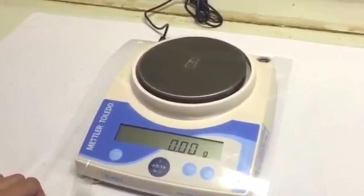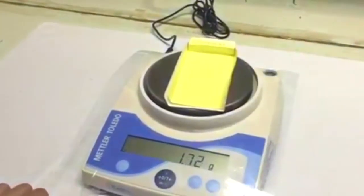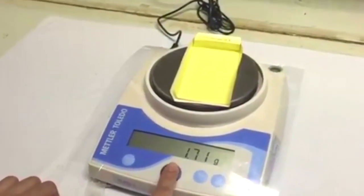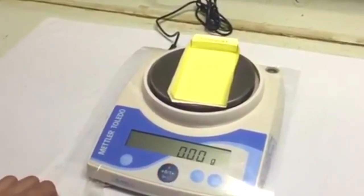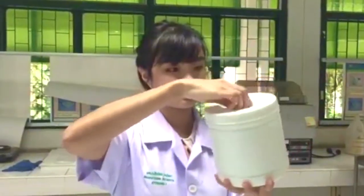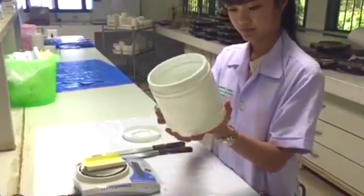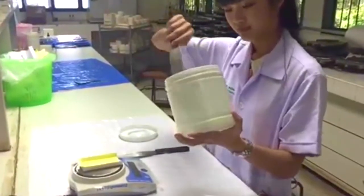Place the wetting paper on the top-loading balance and tare. Before weighing, do the triple shaking: first shake to confirm it is the right substance, and do the second shaking before placing the substance.